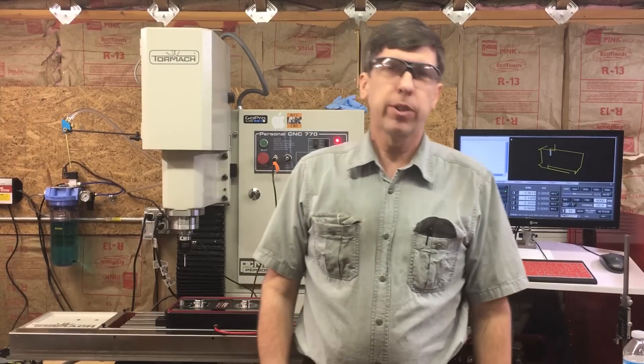Hey, Craig here. Well, after doing all the testing of the feeds and speeds in aluminum, I'm about ready to make the first pallet.